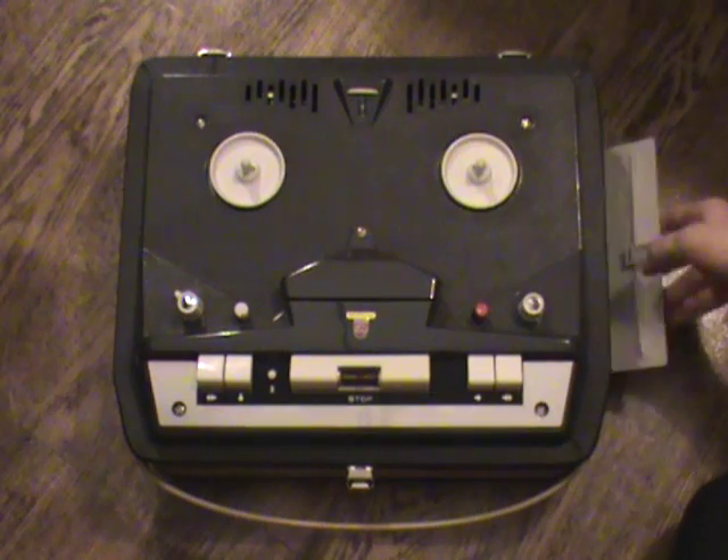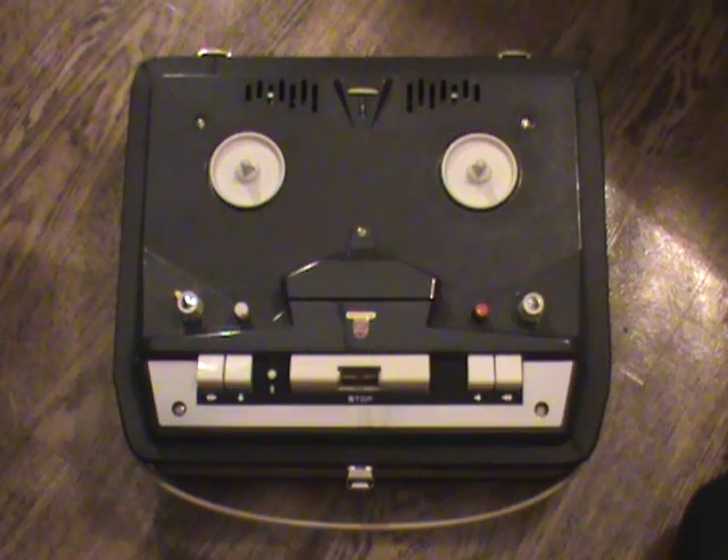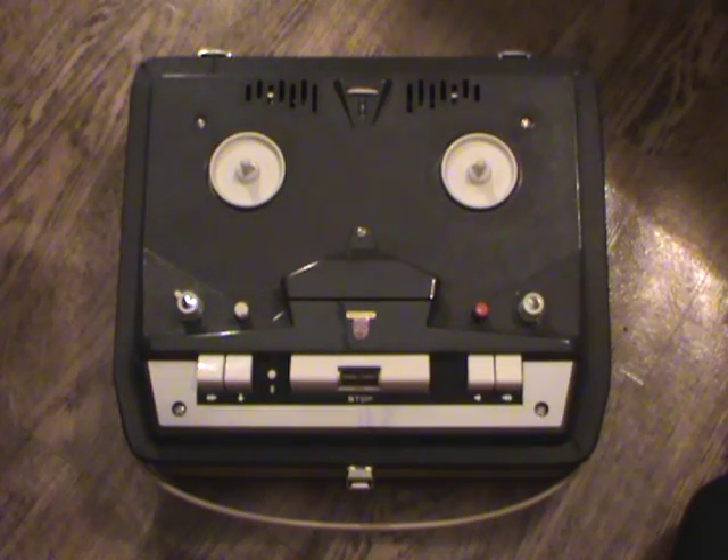If we open this hatch here, there's a button on the side which can set the machine in an amplifier position, meaning it basically works as an amplifier — amplifying the signal that comes in and reproducing it in the speaker. There's also a whole range of connections here on the side: you can connect earphones, an external loudspeaker, radio, record player, or microphone.